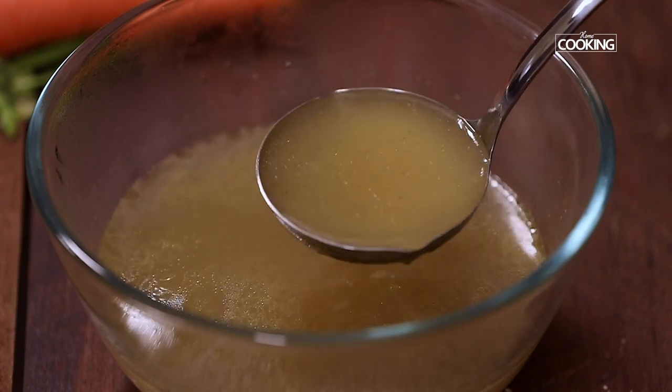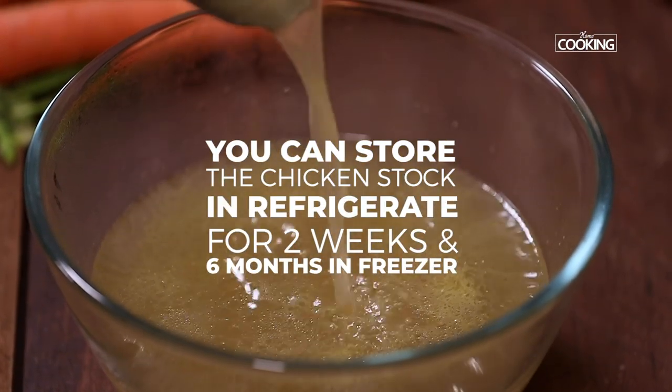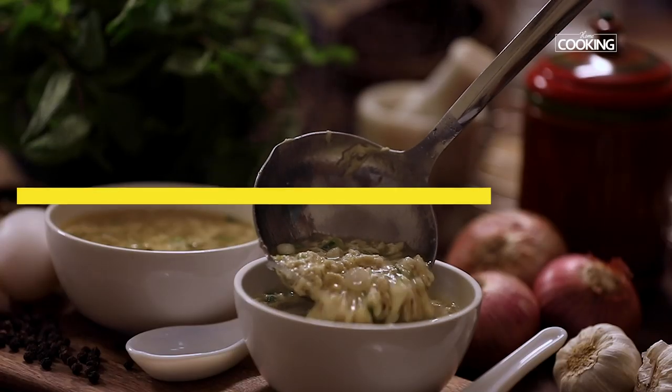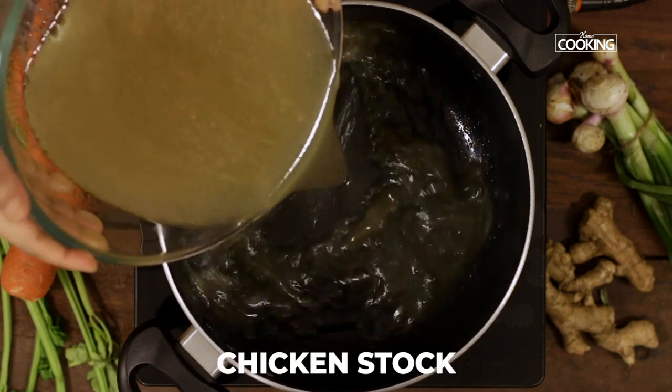The chicken stock is now ready to be used in your recipes. You can store it in an airtight jar for up to two weeks in the fridge and up to six months in the freezer. Now let's start making the egg drop soup — pour the chicken stock back into the pot.